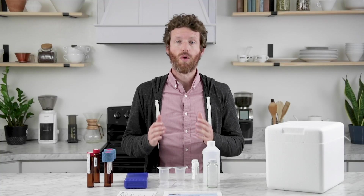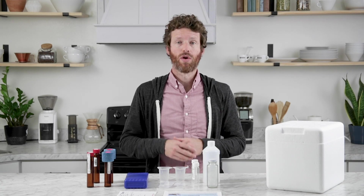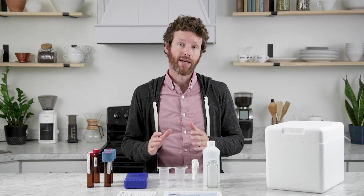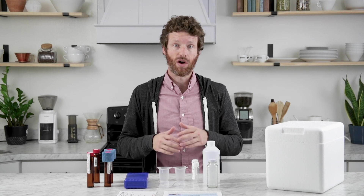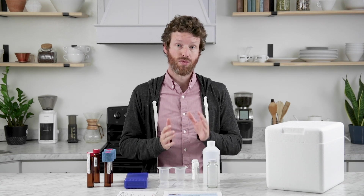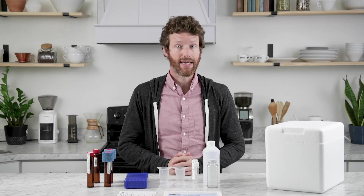As you likely know, water quality is everything for beverage quality — whether you have a cafe and you're serving your customers, or you're just trying to get the best tasting coffee in your home. And water treatment is the most impactful way to produce high quality water.